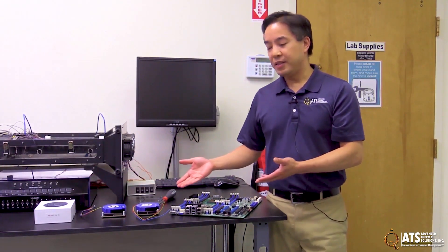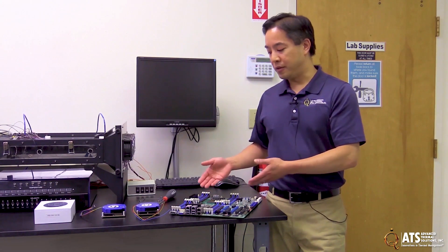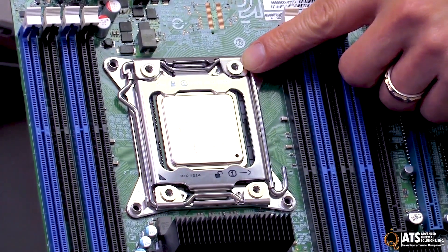We'll show you how to attach these to the heatsink. These heatsinks are designed for the Intel sockets LGA 2011 square and the 2066, also known as socket R. They'll also attach to anything that has the 80 by 80 millimeter hole pattern and M4 screw attachment. With the Intel sockets, that's all built in, so our heatsinks screw directly to that socket.